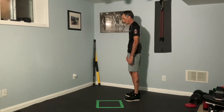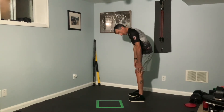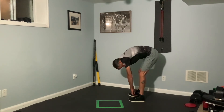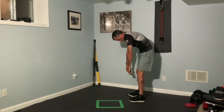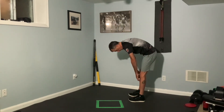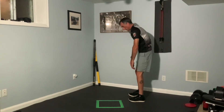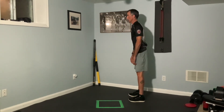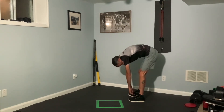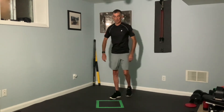Going to do a little spinal flexion — standing straight up, curling our chin, and rounding our body. Nice easy knees, don't need to be locked out. Just everything is going to roll down, and then everything is going to slowly roll back up. Shoulders back, head up. Three times total — subtle bend in the knees each time, rolling back up to a nice proud position.